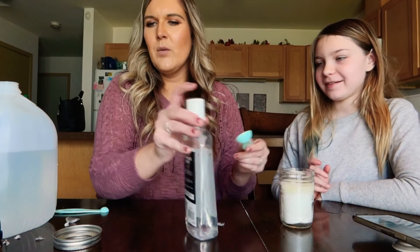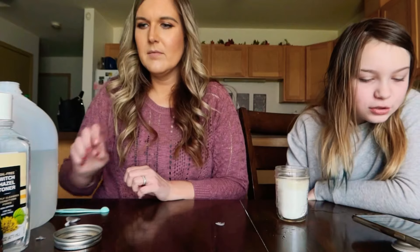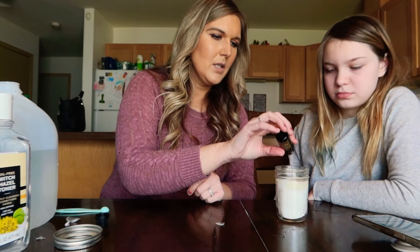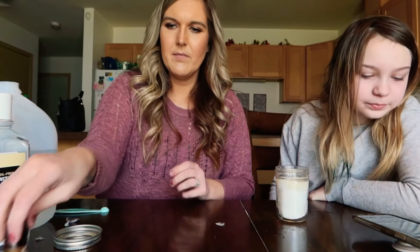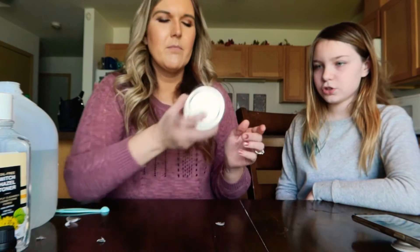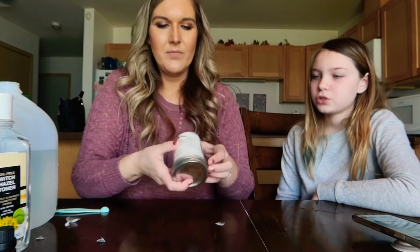Okay, what does it say next? Two drops of frankincense. One, two. And now it's done! Put this in our handy dandy little jar. Shake shake — can I shake it? No. Shake shake shake shake shake shake, okay.